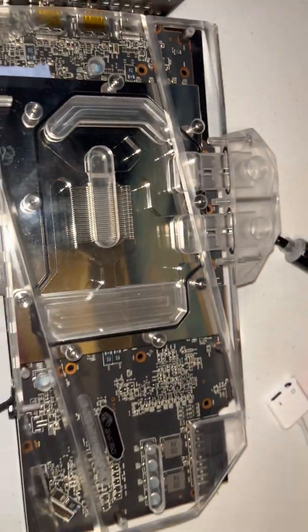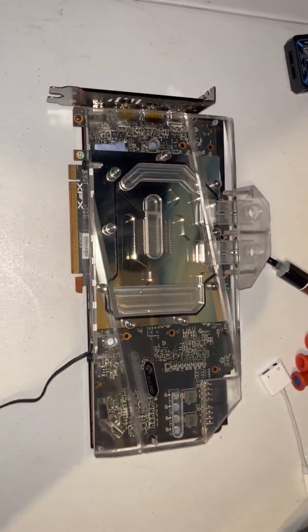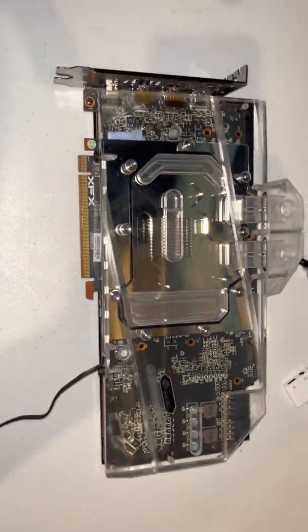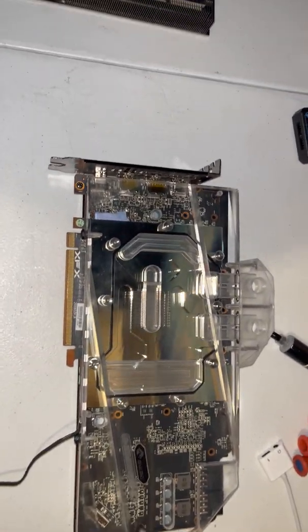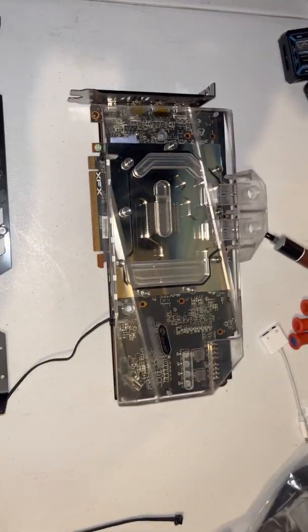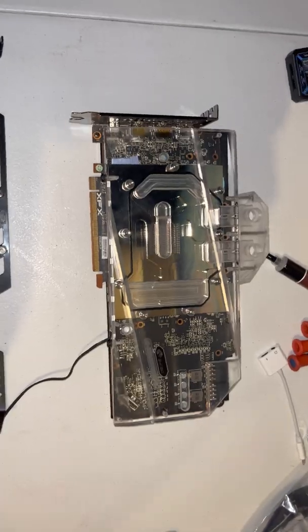This right here works. It fits. I will put a link in the description. I don't even know if this block is specific to this card, because I could not find a listing on Bykski's website that shows this block as being specific to this GPU.